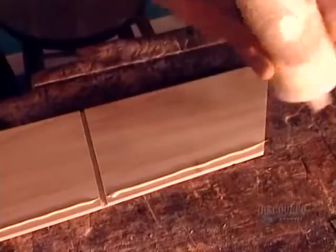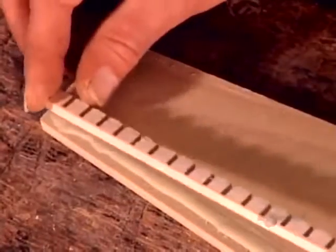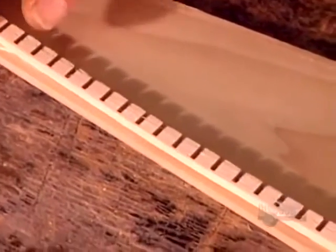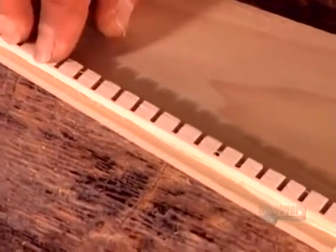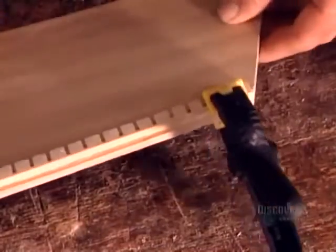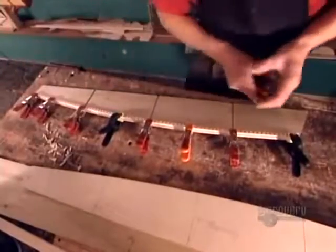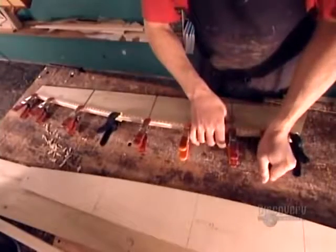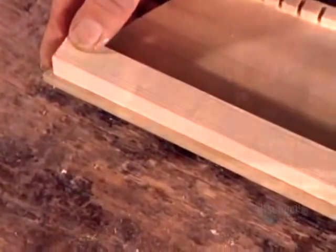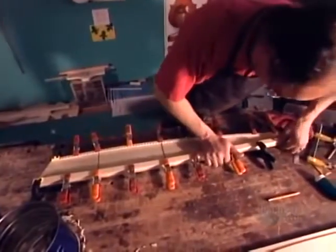He glues on a notched strip of wood called a lining to the curved side of the rib. The lining enlarges the glueable surface, making it easier to assemble this side to the back of the sound box. The notches enable the lining to bend to the curved shape. He then glues on the lining that will connect the straight side of the rib to the front of the sound box.